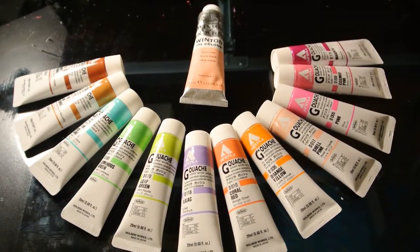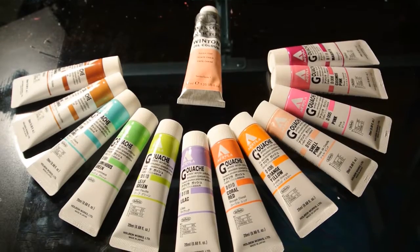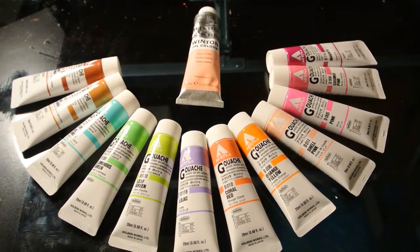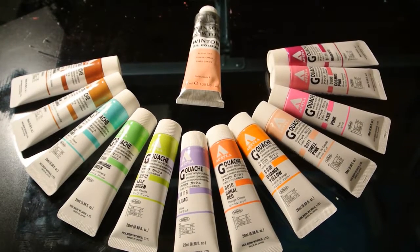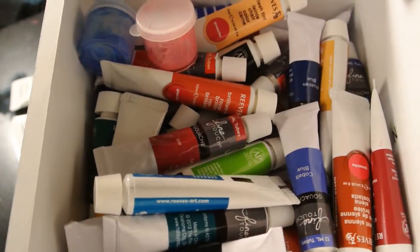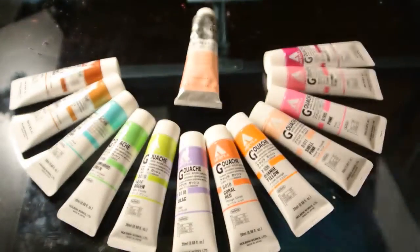This is my gouache. I got one Windsor and Newton color. I love gouache. I didn't start off with this gouache — I started off with this whole drawer full of gouache from Ries and FineTouch from Hobby Lobby and Michaels.